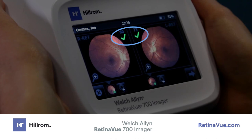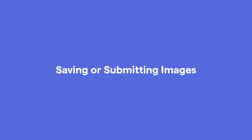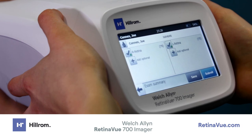It is possible to take a second image by clicking on the plus image icon on the screen, which will bring you to the start screen to repeat the image acquisition sequence. To save or submit the images, proceed to the exam summary screen and select Submit. For additional information on imager operation, consult the directions for use at retinaview.com.